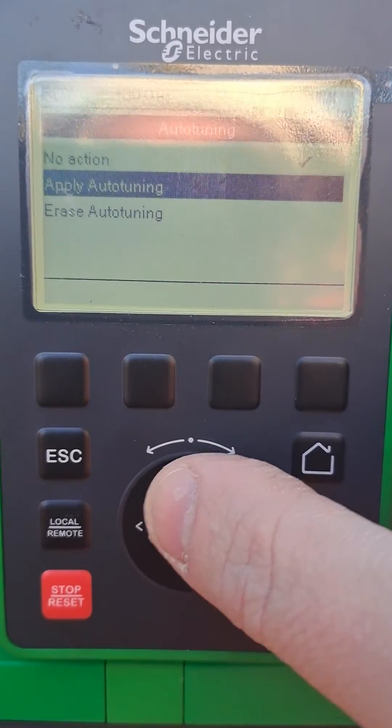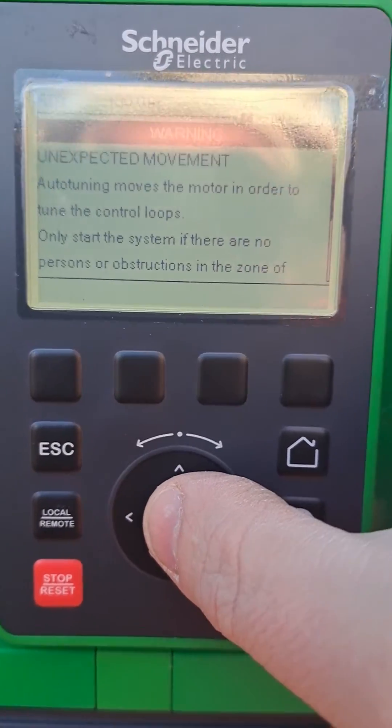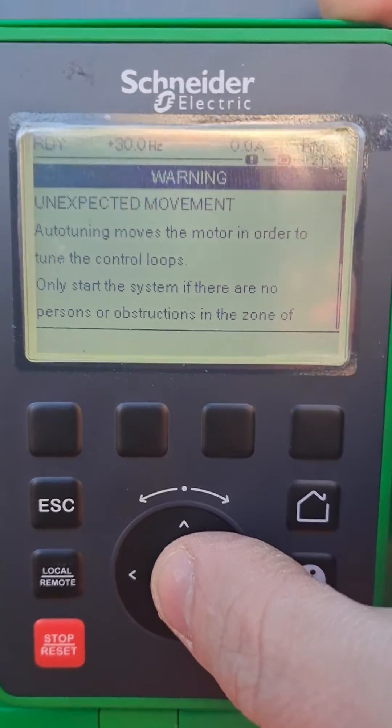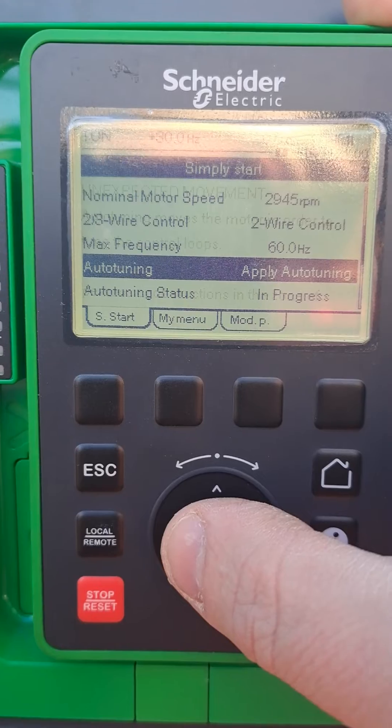Go to apply auto-tuning. It will tell you the motor is going to move, but most of the time it doesn't actually move. Press OK to confirm.